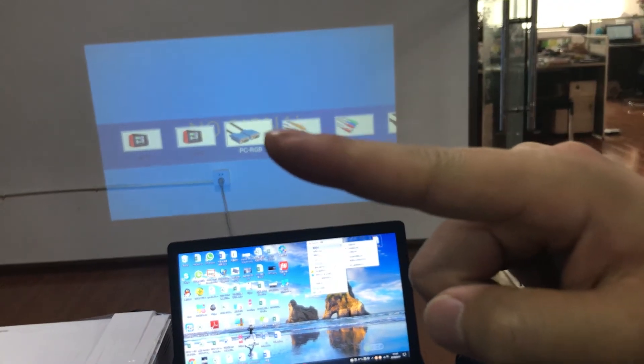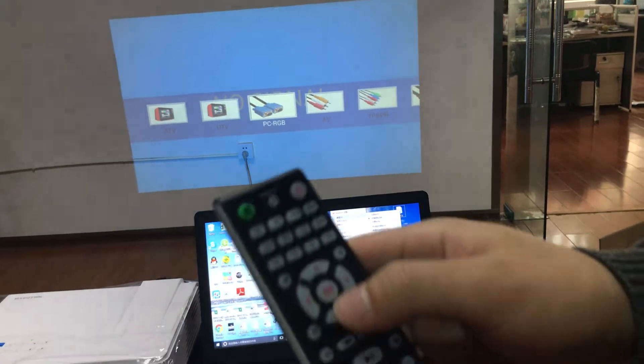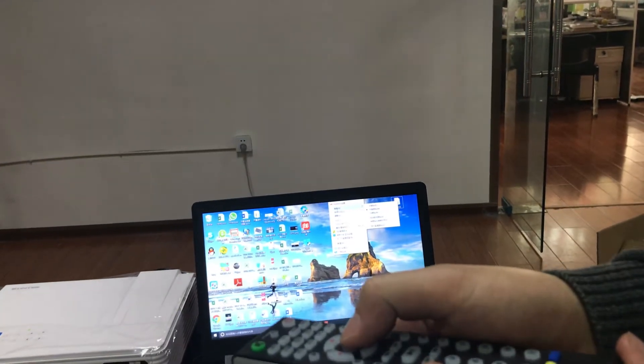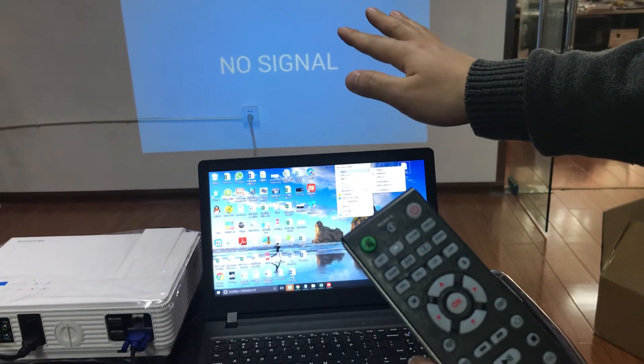Switch to RGB, PC RGB. Press OK. Still no signal.